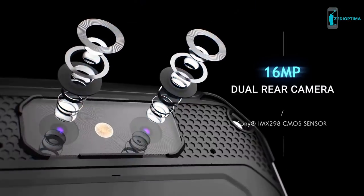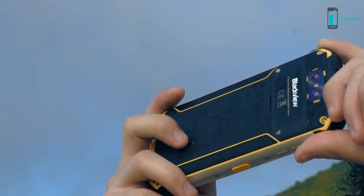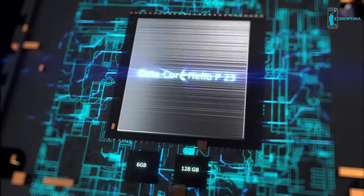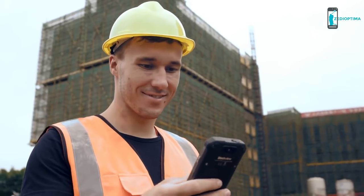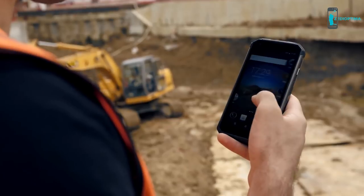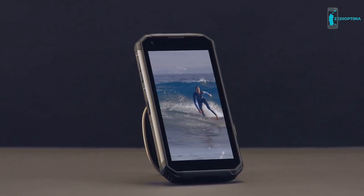The phone features an advanced dual camera system. Its 16-megapixel main camera is equipped with an f/2.0 aperture six-element lens to capture clearer photos. Combined with the depth-of-field sub-camera, it produces beautiful photos with a creamy bokeh effect. The octa-core Helio P23 processor, 4GB of RAM, 64GB of storage, and Android 8.1 Oreo enable fast app launches and smooth multitasking.